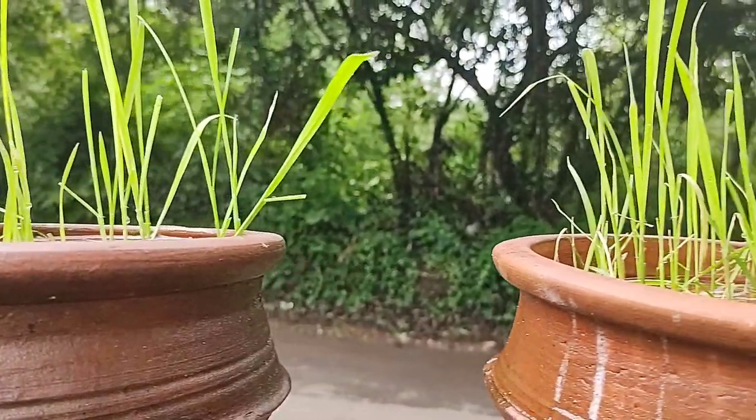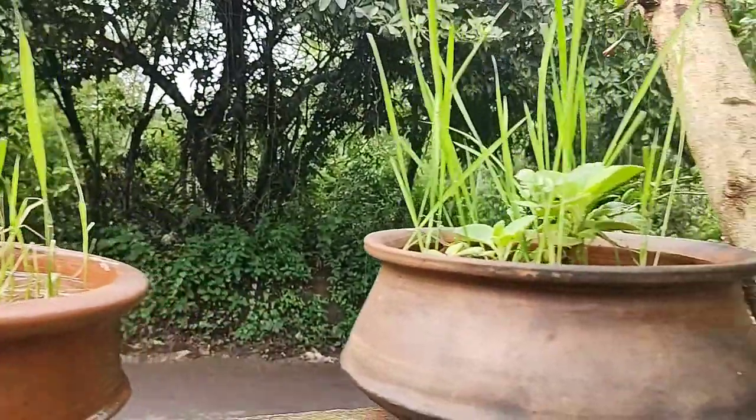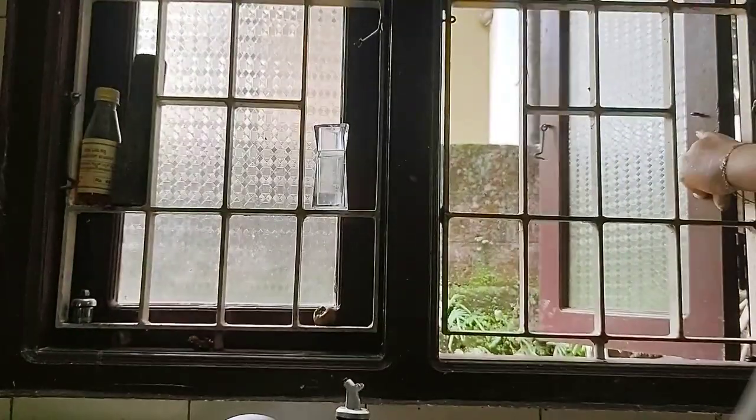Assalamu alaikum, bismillahirrahmanirrahim. Welcome back to my channel, Natsumi Fatah's Lifestyle. Today it was a Friday when I was vlogging, so I thought of making something very tasty — an ethnic recipe vlog. Let's start with the day.